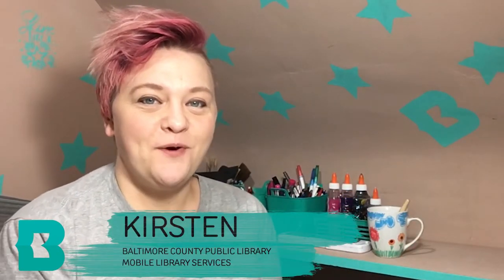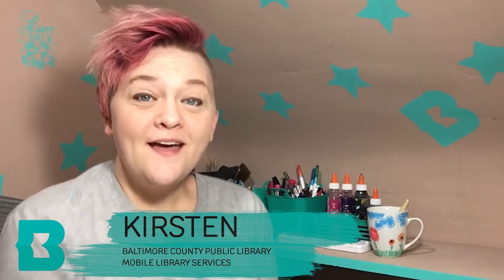Hi friends! My name is Kirsten and I work at Baltimore County Public Library. I'm usually on the bookmobile and that's super fun because we get to go all over the county to places like Owings Mills and Catonsville!